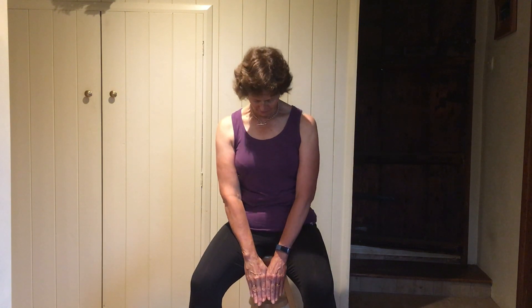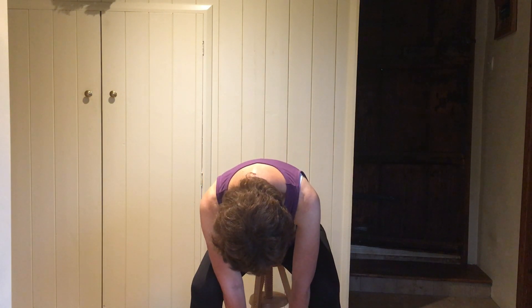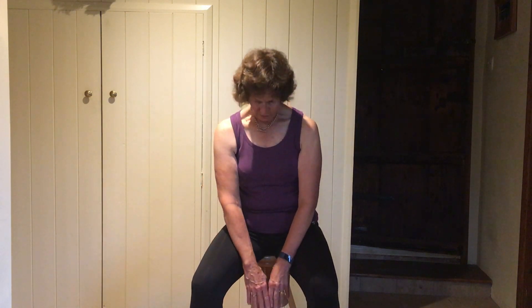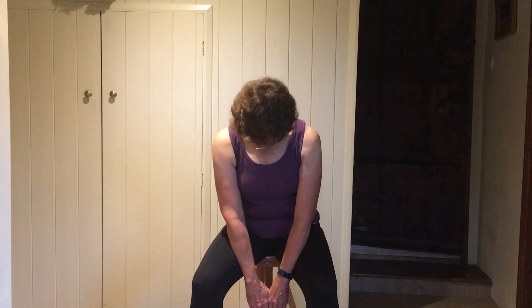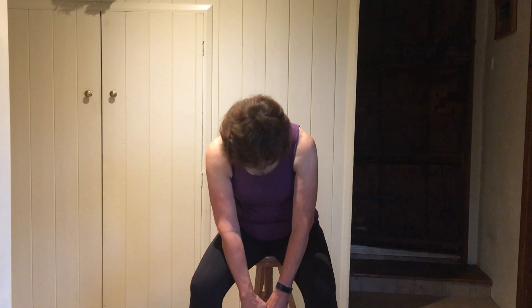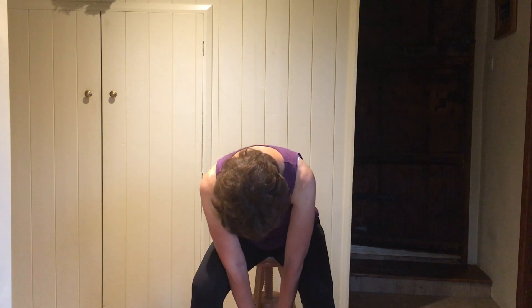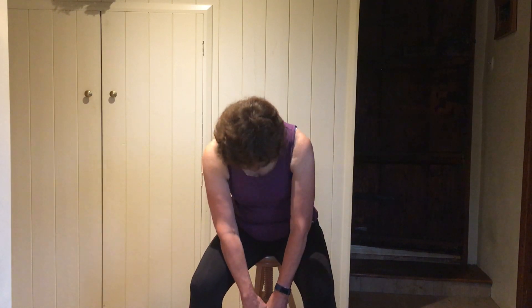Come back into the middle, legs even wider, hands in between your legs, chin on your chest, pull in your tummy, reach down as if you were going to touch the floor in between your feet — don't worry if you don't quite get there. Tummy in and roll all the way back up. And again, chin down to your chest, scoop in the tummy, reach down, pull in hard and fall all the way back up. And again, chin on your chest, roll down, reach down, scoop in, uncurl right back up.